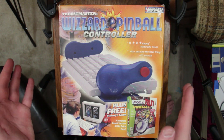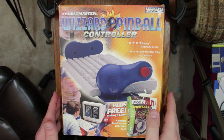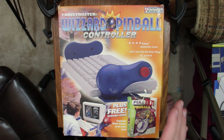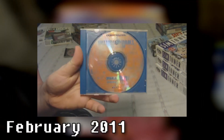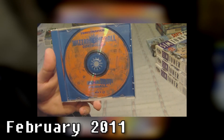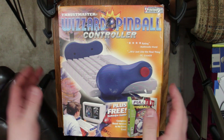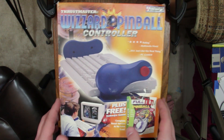This right here is the Thrustmaster Wizard Pinball Controller. I recently got this because I've been looking for it for a long time. If you remember, way back when I did my video on the full Maxis collection of mine, I mentioned it. I've been on the lookout for this ever since doing that video, and I finally got one complete in box for a good price.